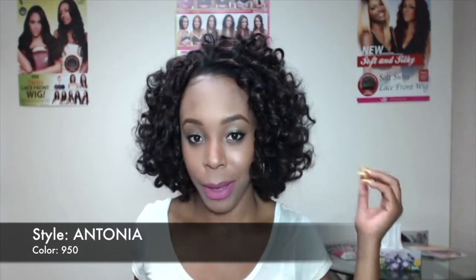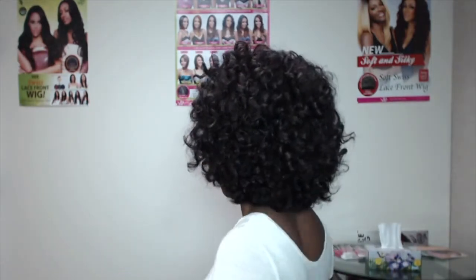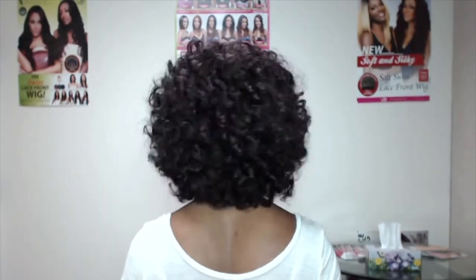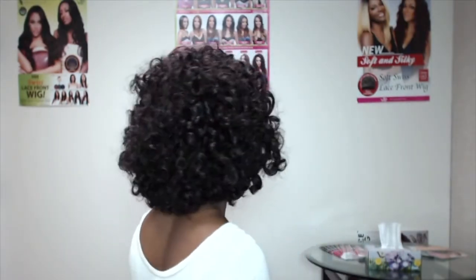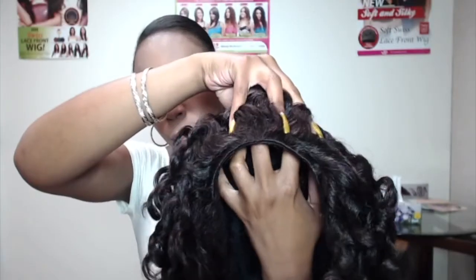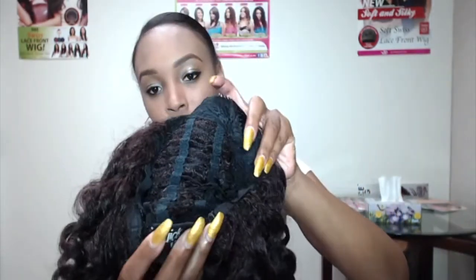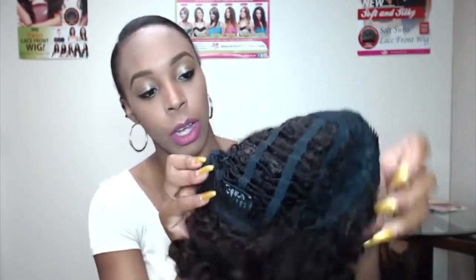Let me turn around and show you the back of it. It just looks like this and it comes with two combs — one huge one at the front and one at the back. It does come with adjustable straps as well so you can adjust it to fit your head size.